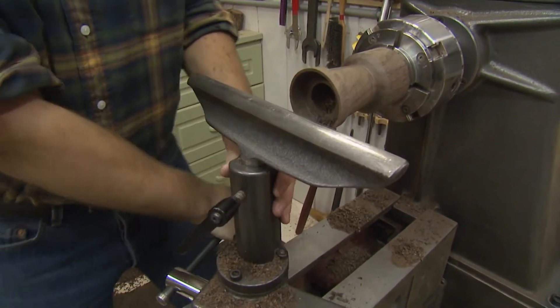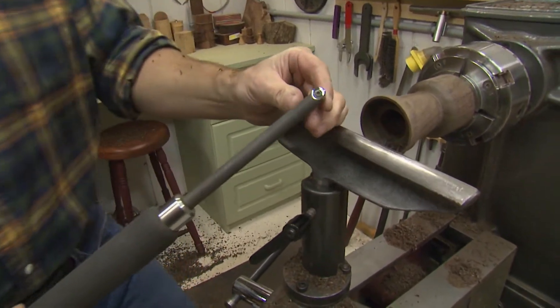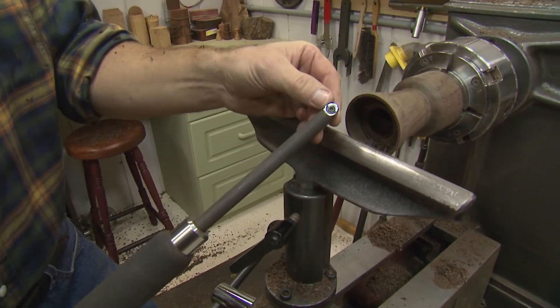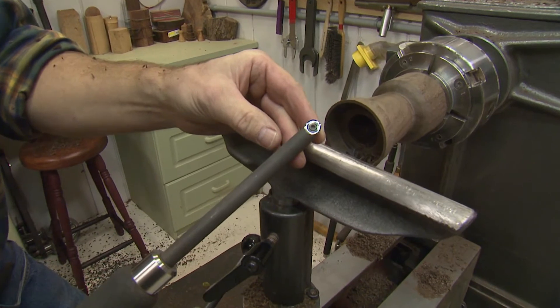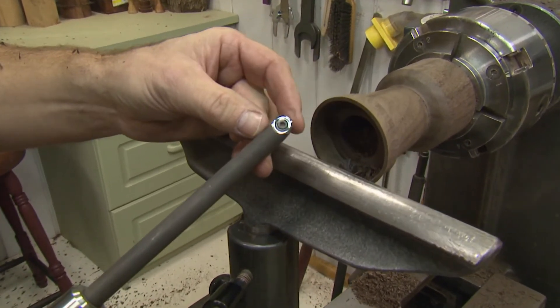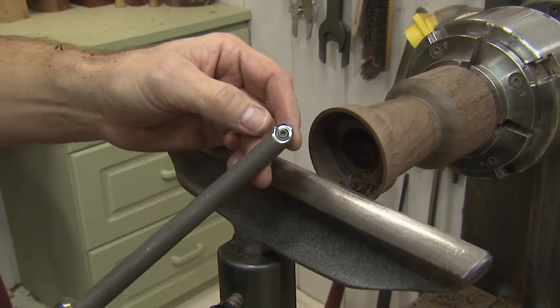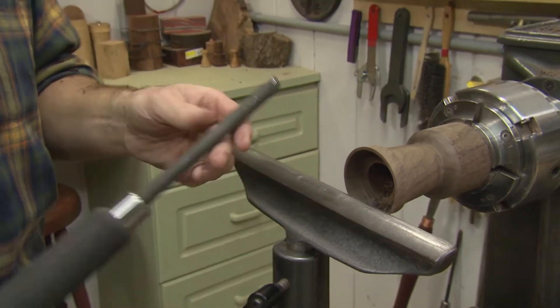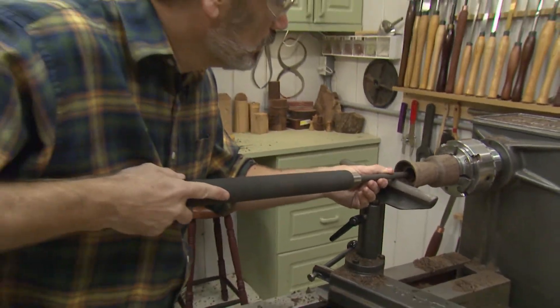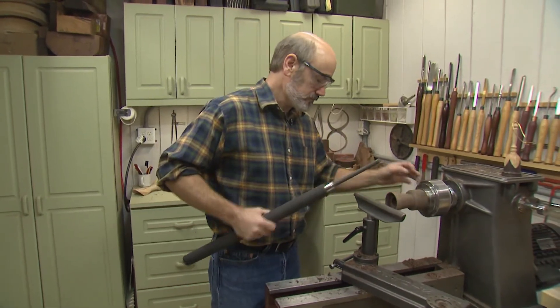Now I want to show you a really cool tool. Instead of using a standard scraper, we're going to be using a carbide cutter on the inside. The big advantage to this is instead of scraping and making dust — which walnut and I don't mix real well — this will actually take shavings and cut. It's a beautiful tool, really easy to use. You'd be just amazed at the cut we're going to get with this.